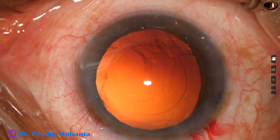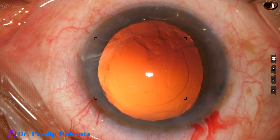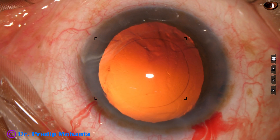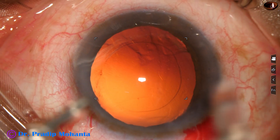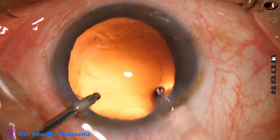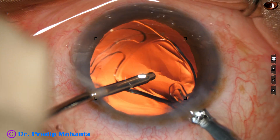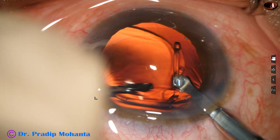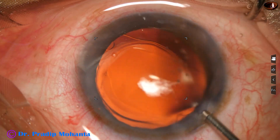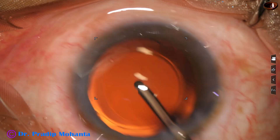Now is the time to implant an intraocular lens. I am going to maintain the anterior chamber by irrigation and implant a monofocal single-piece intraocular lens in the capsular bag. Both the haptics have gone into the capsular bag, and the lens is dialed into position by the irrigating probe.